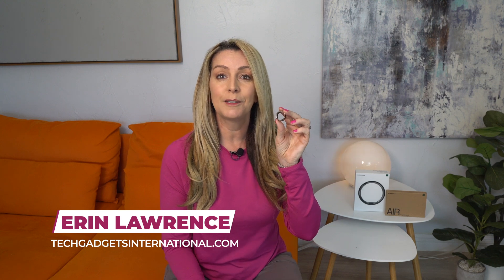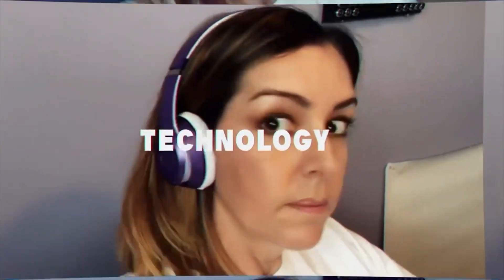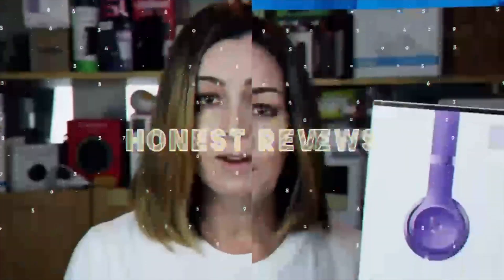In this review, I received a sample unit of the UltraHuman Ring Air Smart Ring. I'm going to be testing it out over several weeks to see what it can do, what it's good at, and a few surprising things I didn't realize about this type of device. I'll round things out with the pros and the cons and let you know if I think I can recommend this smart ring for you.